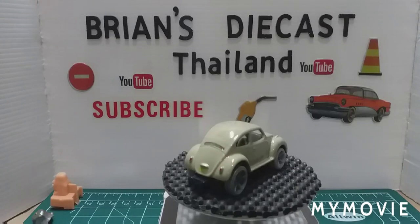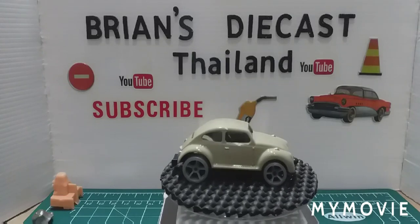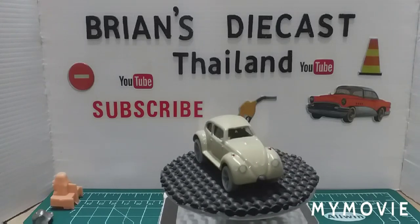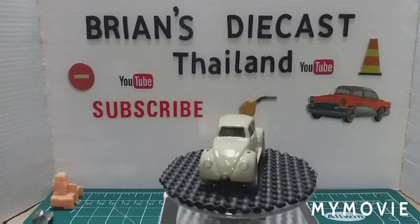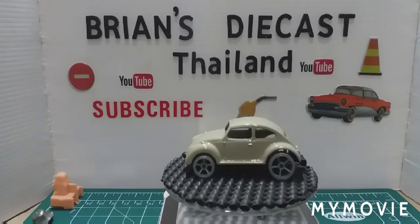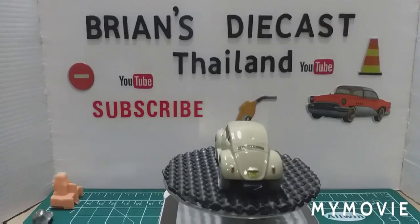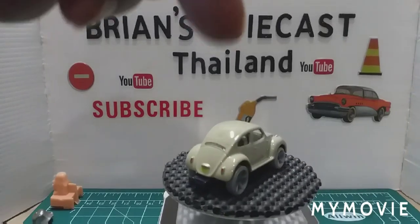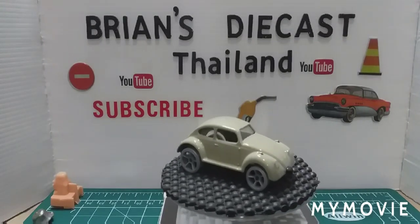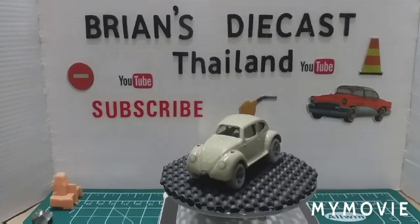Leave us a comment and let us know what you think. I'd like to thank all my subscribers — new and old — and if you're not a subscriber, please consider being one. Hit that notification bell and you'll get notified about my next video. Oh, I also did a black wash in that back grill at the back. Stay safe everyone and I'll catch you next time. Bye for now.